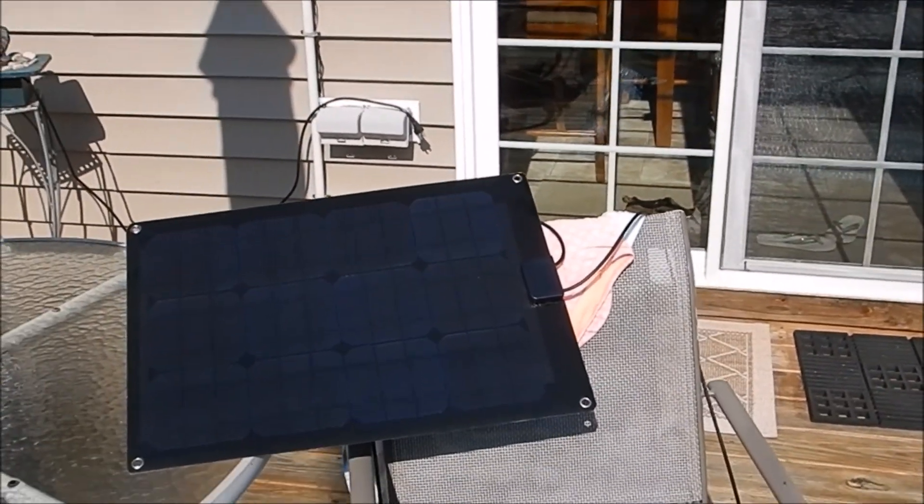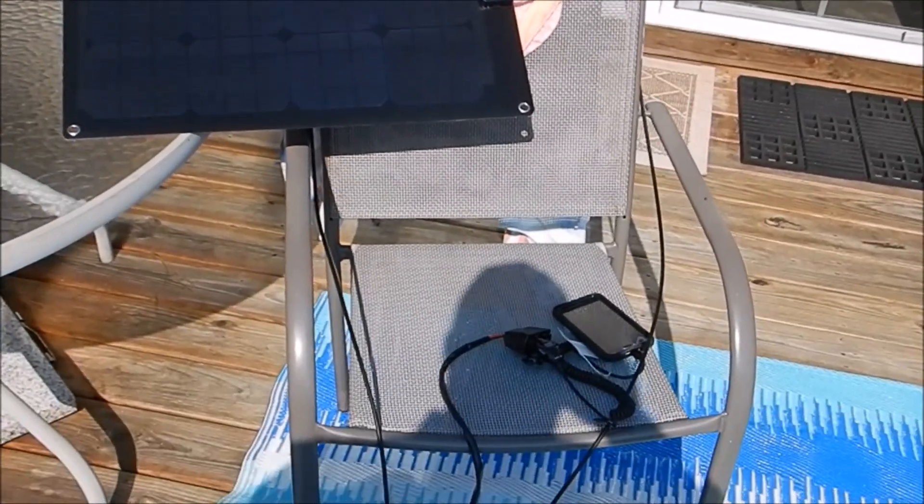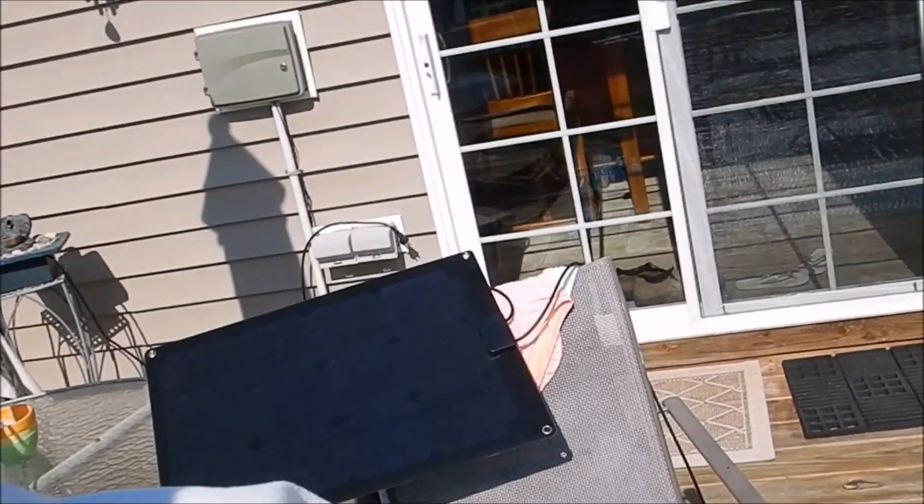And there she is — 100 percent. Anyway, that's gonna be it, hope y'all enjoyed it. This is a Lensun 30 watt solar panel with a motorcycle charger with alligator clips connected to it. Hey y'all, thank you for watching, please subscribe. Y'all have a good one now, God bless. Bye bye.